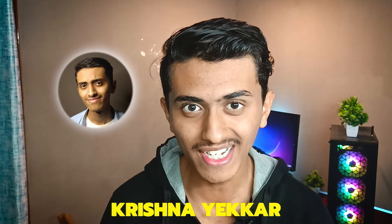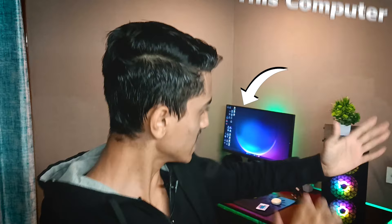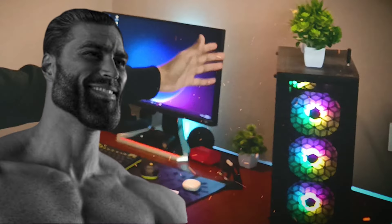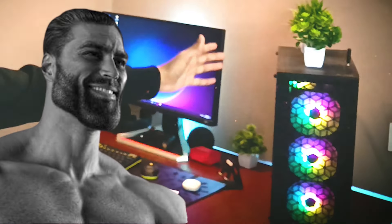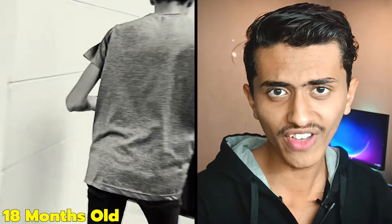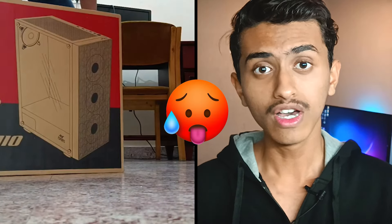Hello brothers and sisters, I'm Krishnayakar. In this video, let us increase the performance of this computer. We are not overclocking. So if you are seeing here, this computer is 1.5 years old. From the past 1.5 years, I didn't clean the PC. So it's running very hot and also the performance will be slow.